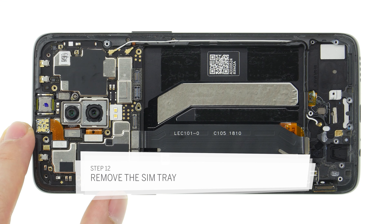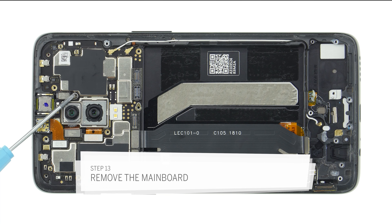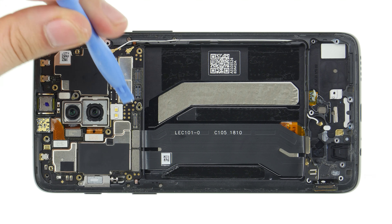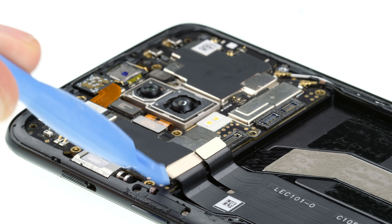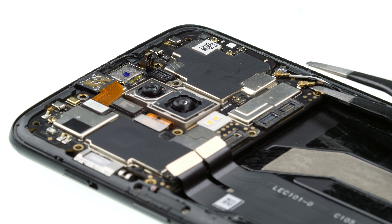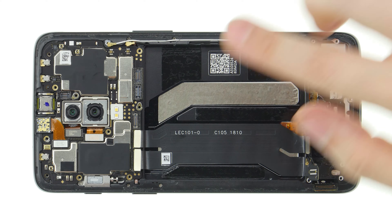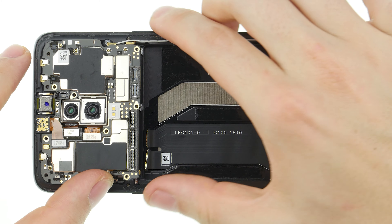To remove the main board, the SIM holder has to be pulled out first. The best way is to use a SIM tool or a paper clip. Now you can remove the main board. First loosen the single Phillips screw that fixes the main board. Then disconnect all connectors from the main board. Detach the antenna connectors with a slight twist of the tweezers. Again, be careful not to damage the sockets. Bend all cables to the side so that you can easily remove the main board. Now you can take the main board out of the device.